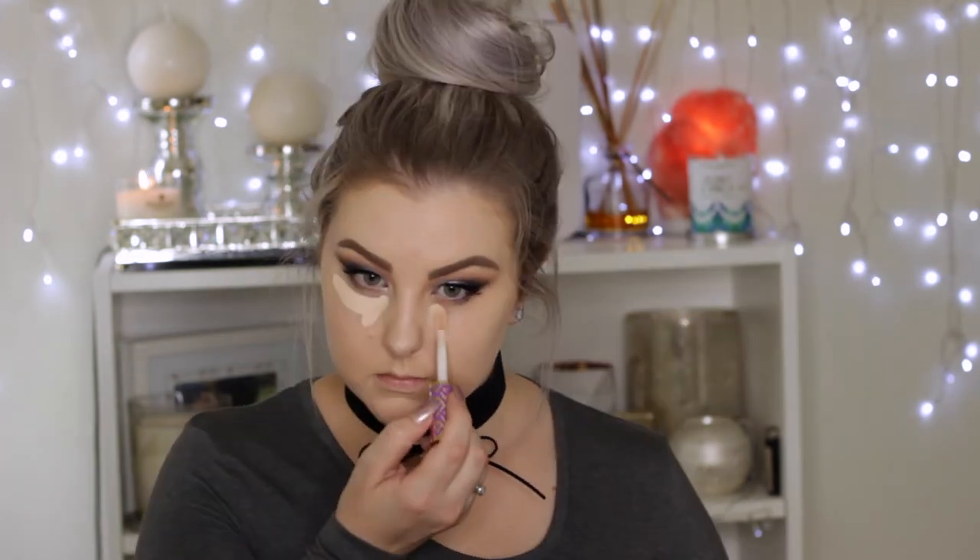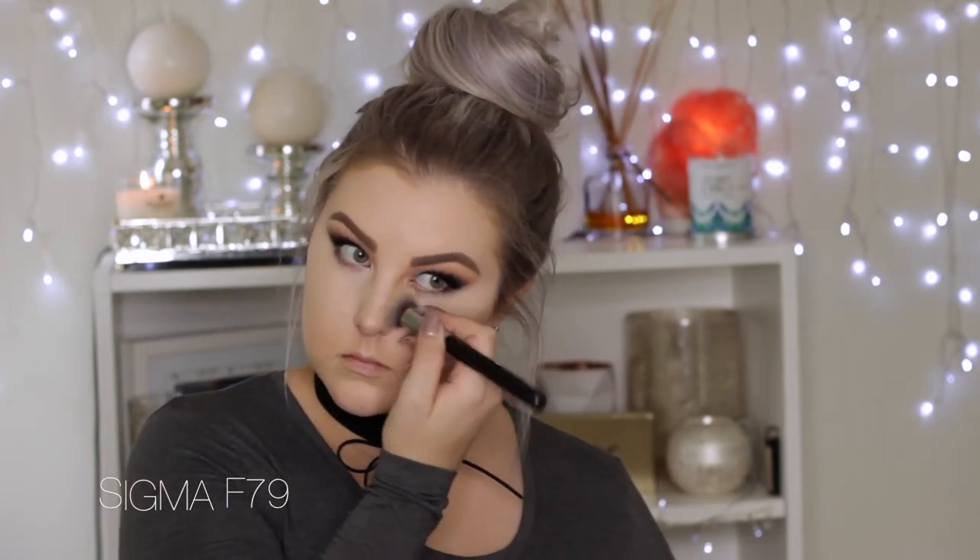Back onto the face, I'm taking my Tarte Shape Tape concealer and applying some underneath my eyes, blending it out with a Sigma concealer brush — my favorite for underneath the eyes. You can see how much coverage Shape Tape gives — I'm in the shade Fair Neutral. Then applying some down the center of my face as well and blending it out with the same brush.